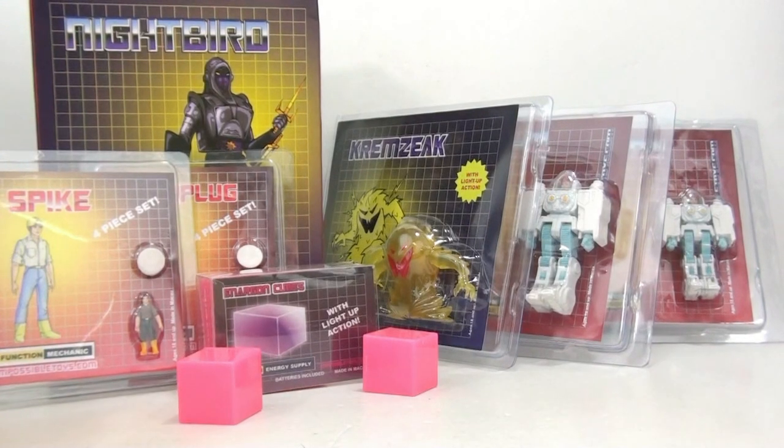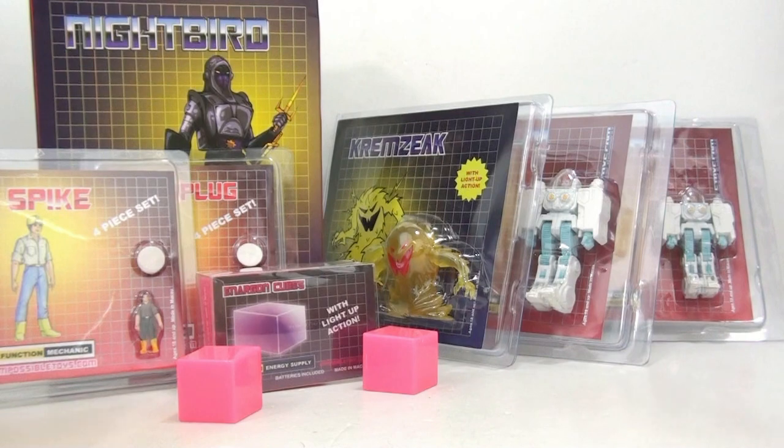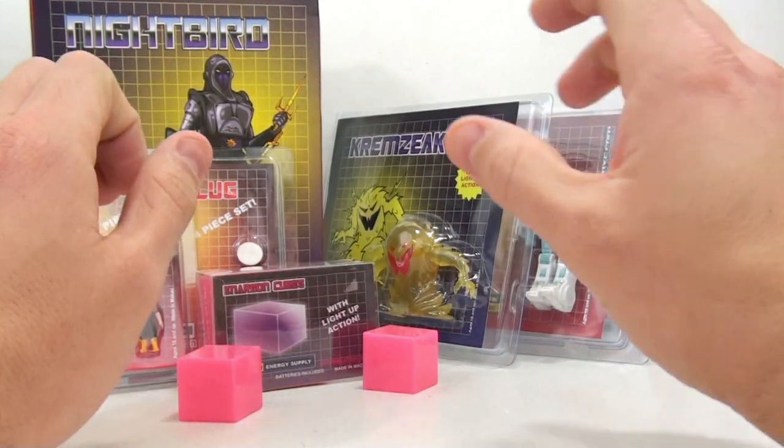This is Off The Bottom, coming to you with another video review. Today we're going to be taking a look at a whole bunch of stuff. As you can see, I went shopping.